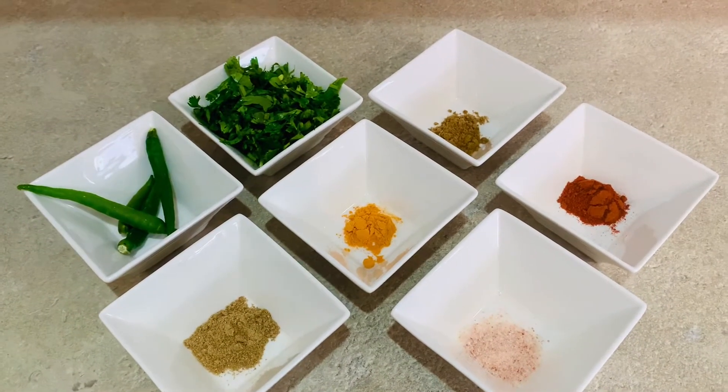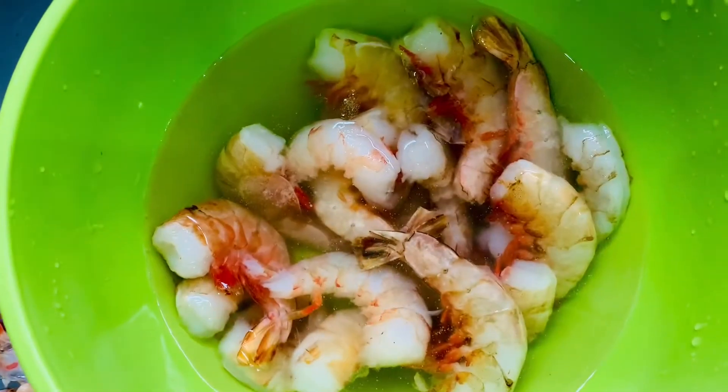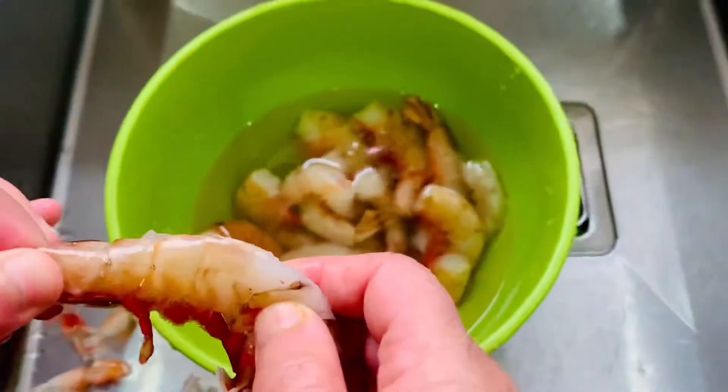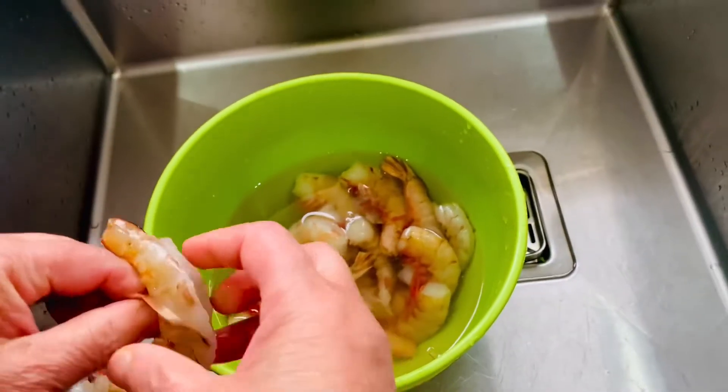We also have one large onion. Now we're going to show you how to descale the prawns — we take off the outer shell.